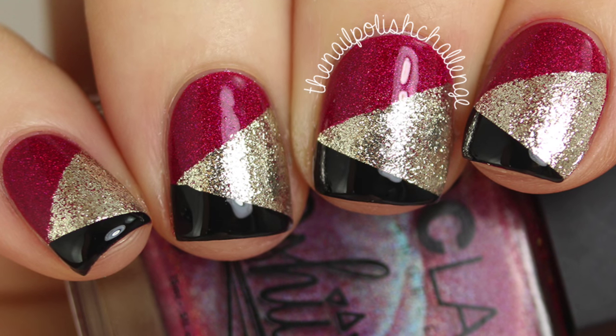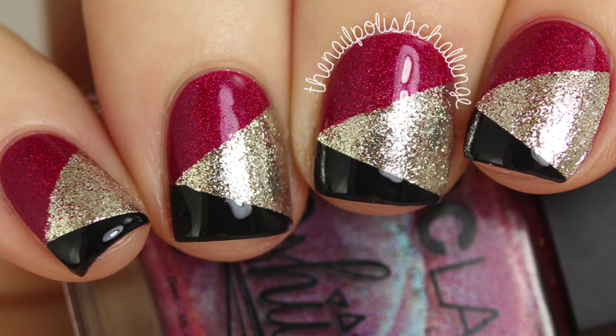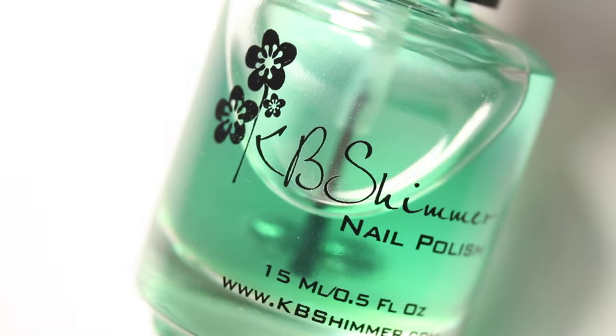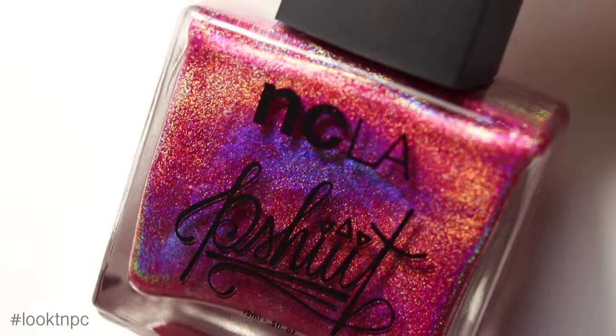Hey guys, it's the nail polish challenge and today I'm going to be showing you this super easy and elegant triangle nail art look using striping tape. For this manicure I am using base coat and this gorgeous berry holographic shade.